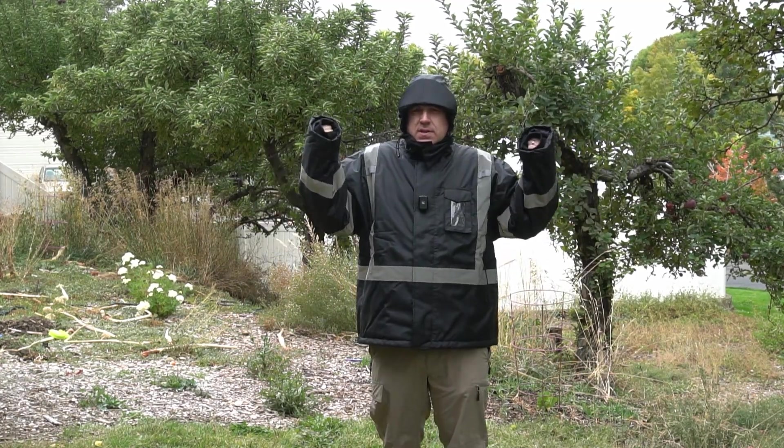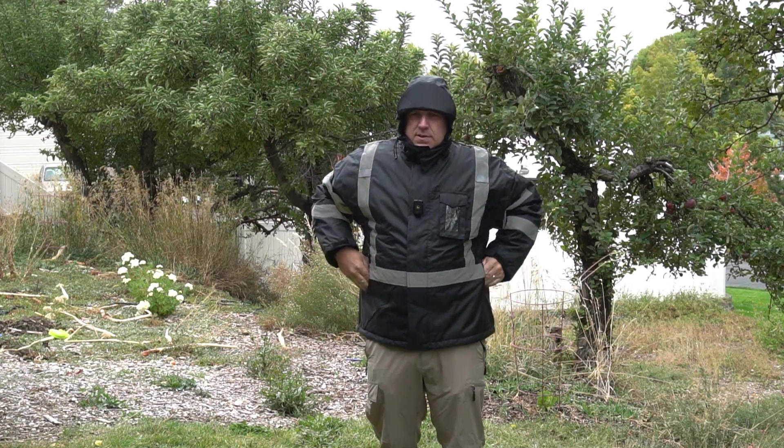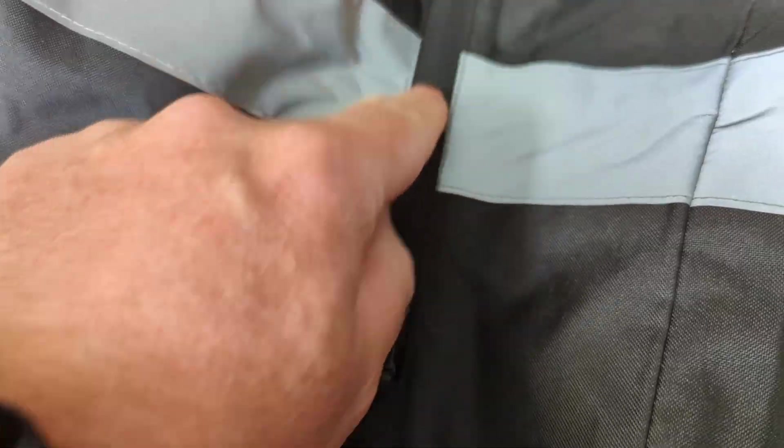That's probably because I got extra large instead of large. Or I can just put my hands in the pocket as well — not quite so warm that way, but still not too bad.